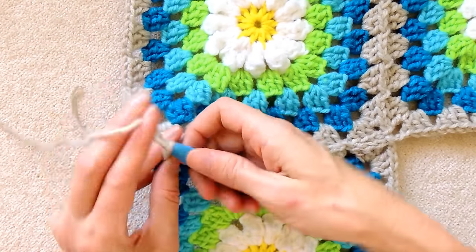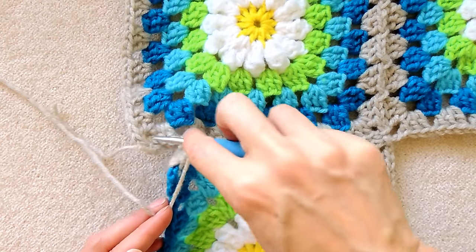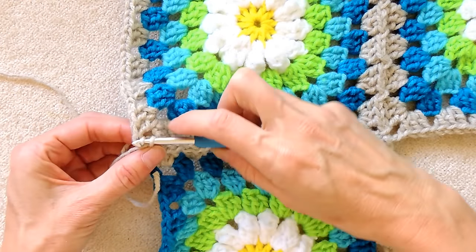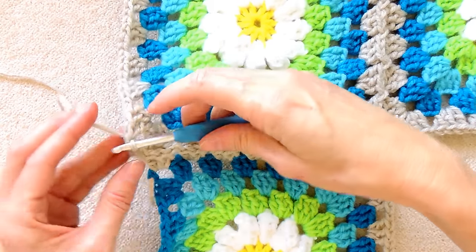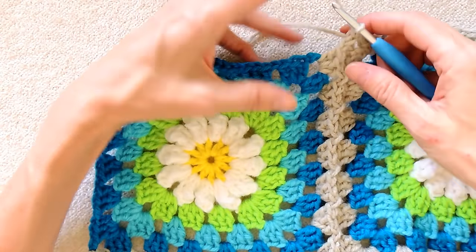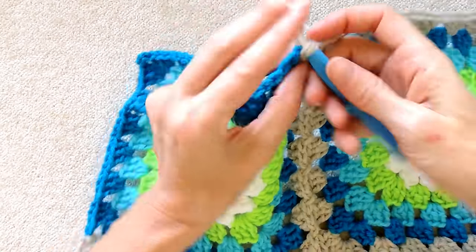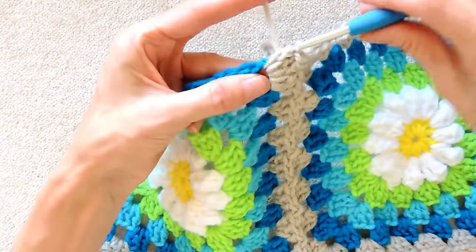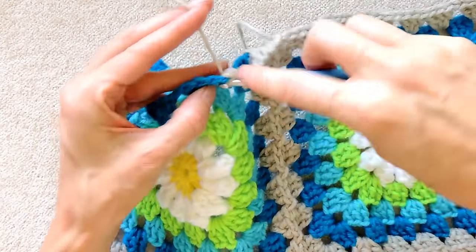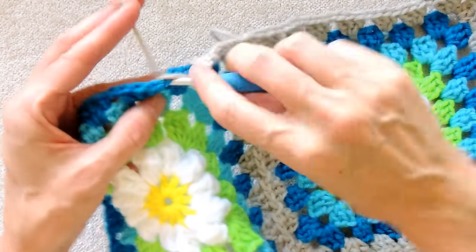So now into this corner space, we're going to start with a chain one to get our chain of three. We're going to put our hook down into that corner space of the previous round, grab your yarn, bring it back, and slip stitch to join. Chain one for your chain three. Turn your work, wrap your yarn, and three double crochets into this corner space to finish, one, two, and three. Chain one to get to your next space, make a shell. Now you're going to finish going around this square — just doing your regular granny square pattern. I will meet you at the end when we join.